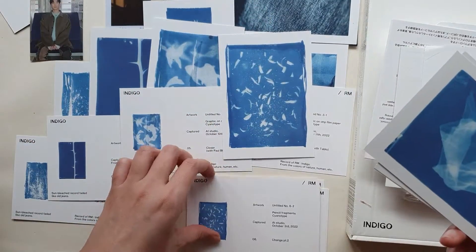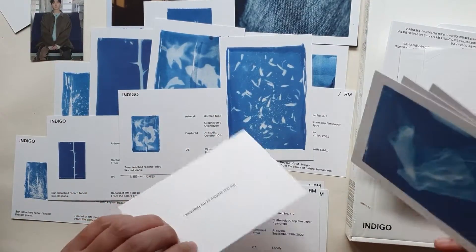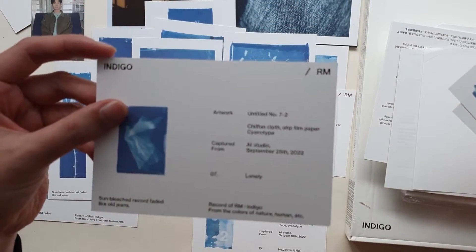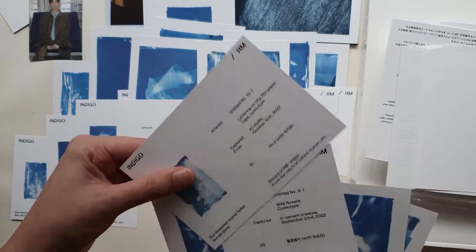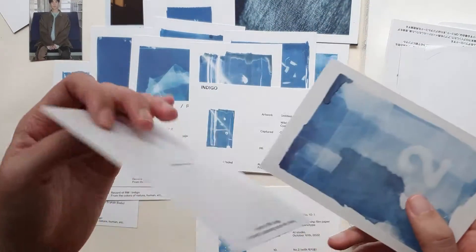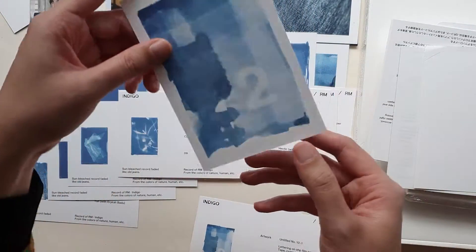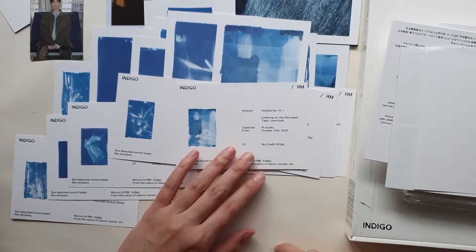And then 5-2 is again another graphic, so I think you can print a graphic and use the OHP film paper for it. 6-2 is Pencil Fragments — I'm assuming that's like pencil shavings, maybe he shapes or sharpens his own pencils. 7-2 is Chiffon Cloth — how cool is that? 8-1 is Wildflower String. These are so pretty. 9-1 is Wildflowers, and then there's Lettering on OHP Film Paper. So that's really cool.